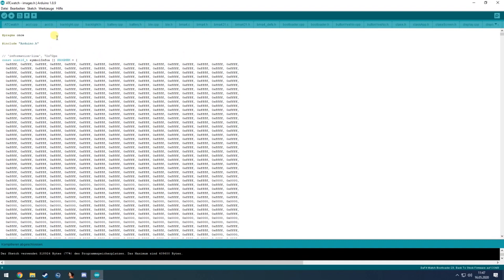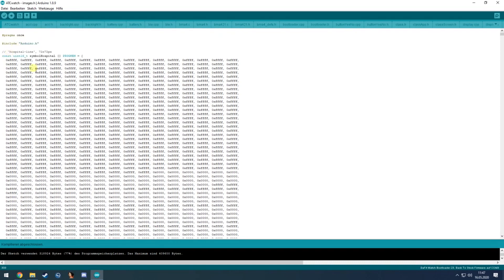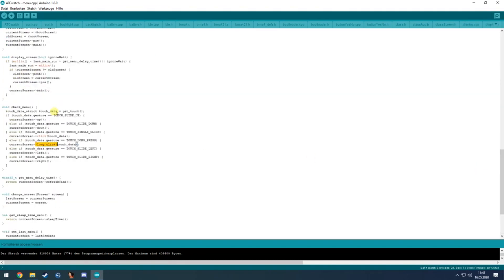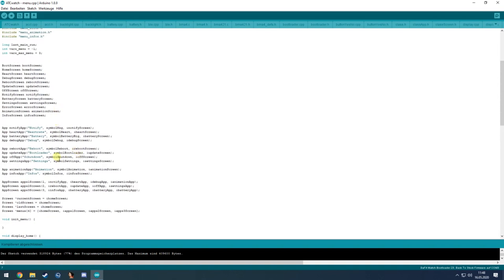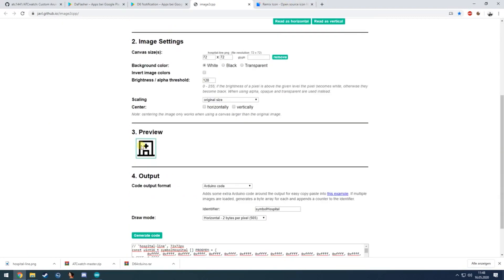Select all, copy the generated code, go into the Arduino code and into the images file where all symbols are already stored, and simply paste your new symbol there. You can now use symbol_hospital in the menu file. New menu icons can also be colored, just like in the animation demo — even that is done pretty quickly.